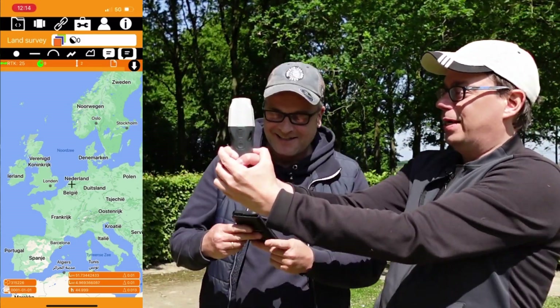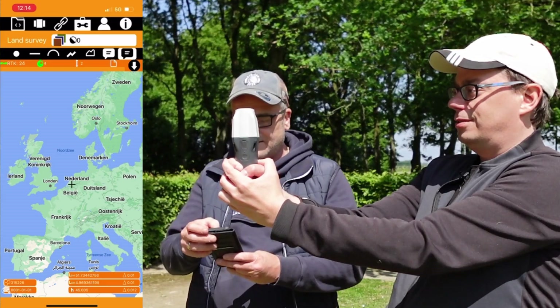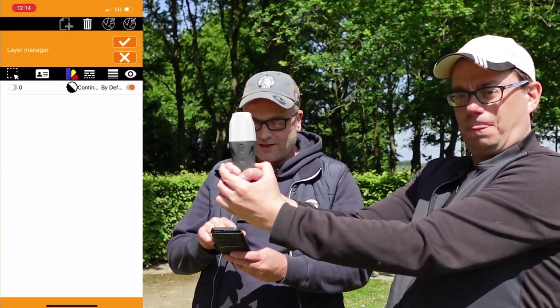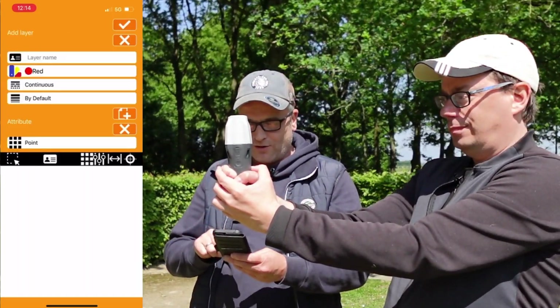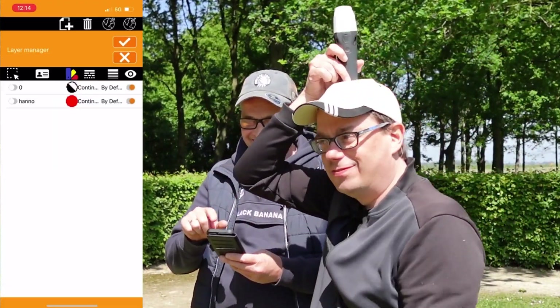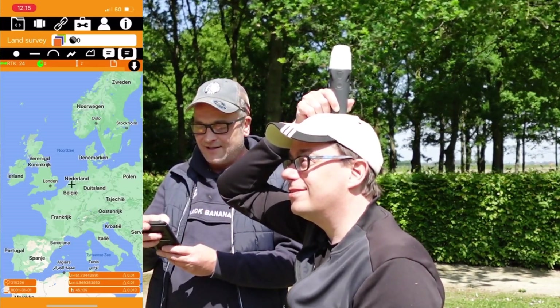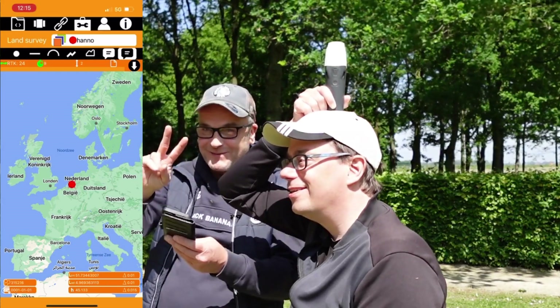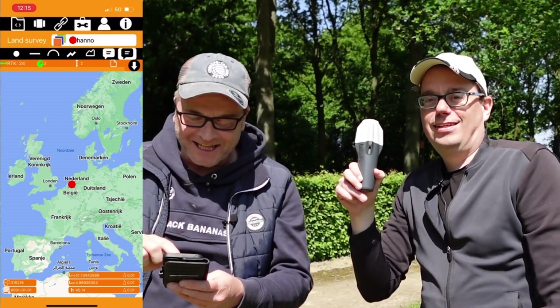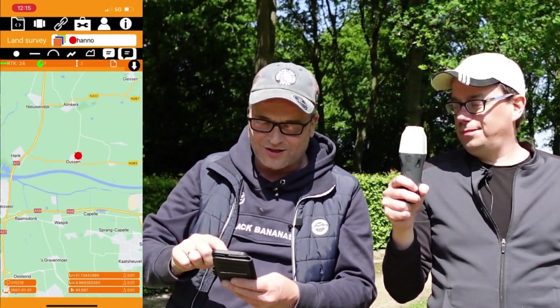And now you can measure a point. Let's see what we do next. Let me press layer manager again and say plus. We're going to name the layer 'Hanno' — we're going to survey you! Then I select Hanno and we survey the point. It's Hanno! We're in the Netherlands — zoom in, zoom in, zoom in. At the castle of the sun.